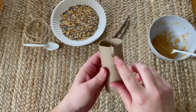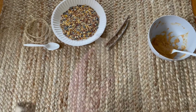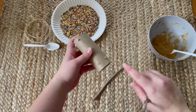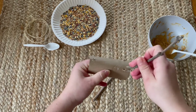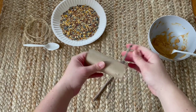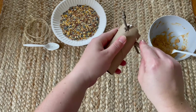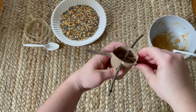Now you can see we have four holes at the very bottom and we are ready to do the next step. You'll take the two twigs that you found outside, take one at a time, and stick it in one of the four holes at the very bottom, then push it through into the matching hole on the other side. You'll do this for the second twig as well until it looks like a plus sign.